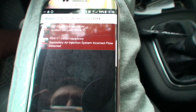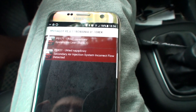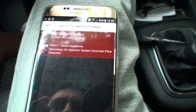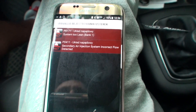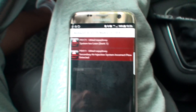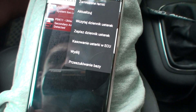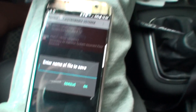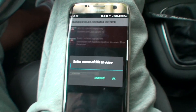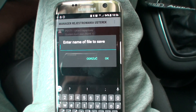Okay, so we've got a system too lean bank one — P0171 — and secondary injection system incorrect flow detected. So we've got both of these codes. I'm going to show you how to delete them, but first I just want to save it.